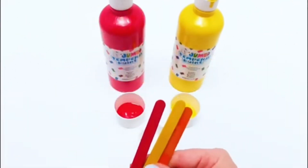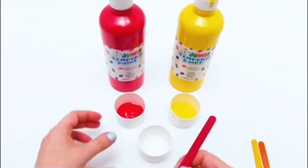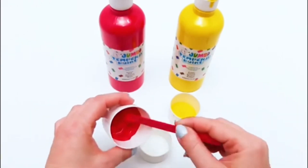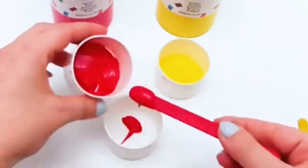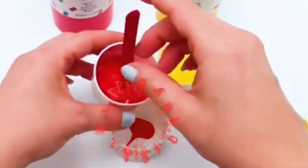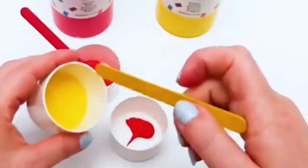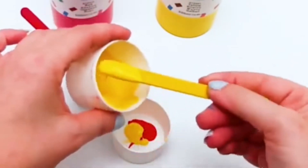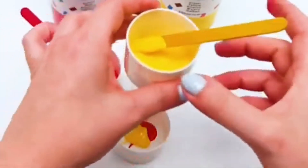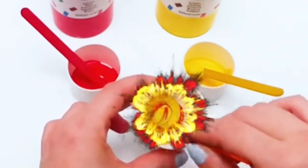So let's mix the colors red and yellow and see what happens! Let's mix it now!